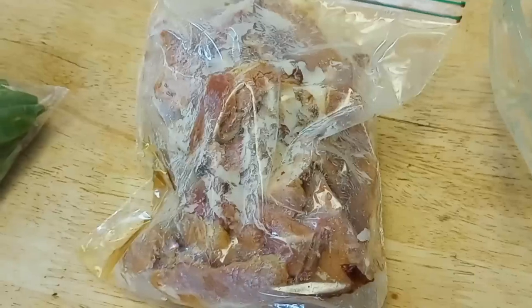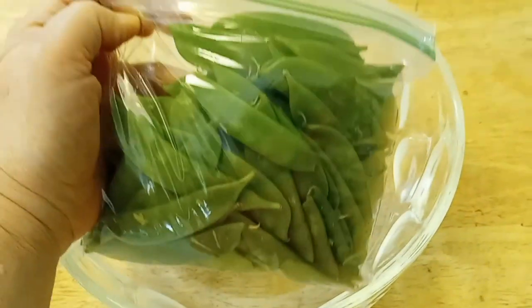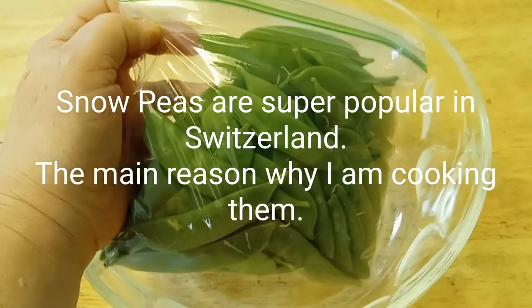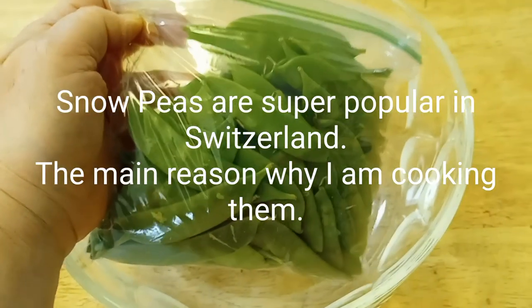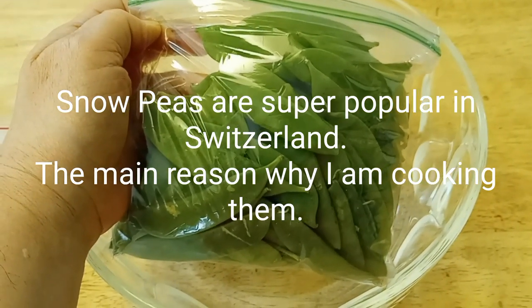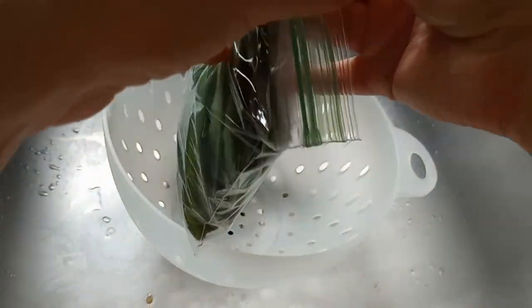Here is the ham defrosted from our Easter leftovers. I also found snow peas — they're called Chinese peas — and I'm going to cook them and incorporate them into the pasta salad as well.